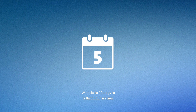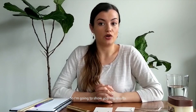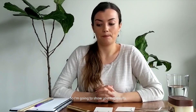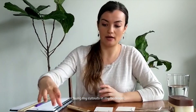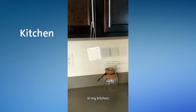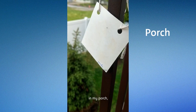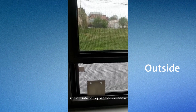Wait six to ten days to collect your squares and examine your results. Now I already did my experiment, so I'm going to show you my results. I hung my cutouts in my bedroom, in my kitchen, on my porch, and outside of my bedroom window.